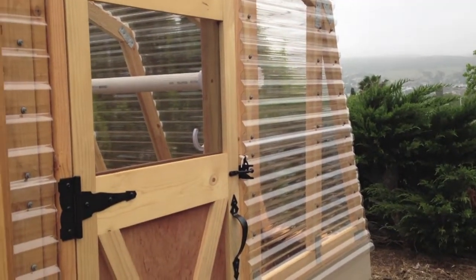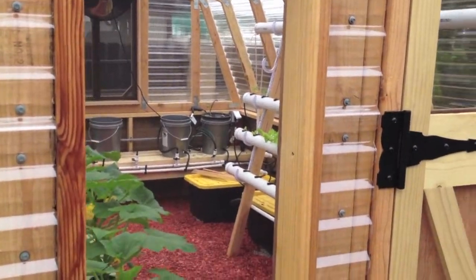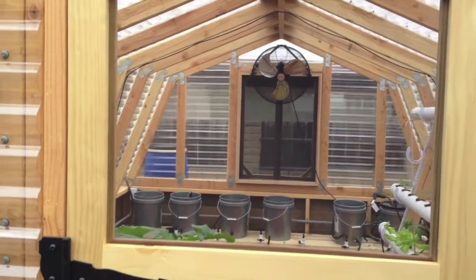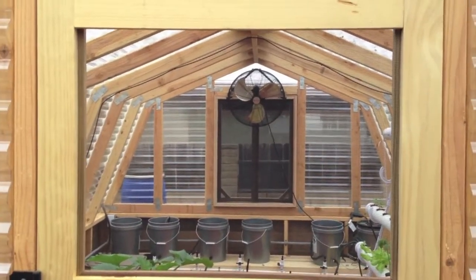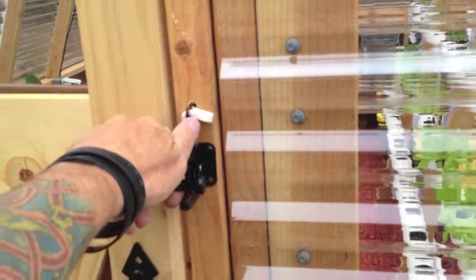And have to put the window flap. We got our door, a little screen. I'll make a little plastic piece that will fit in there for the wintertime, but for now it needs the air, so let's go inside.